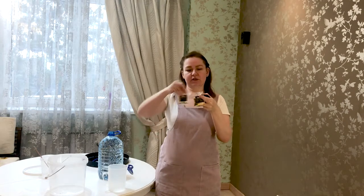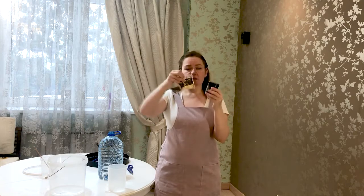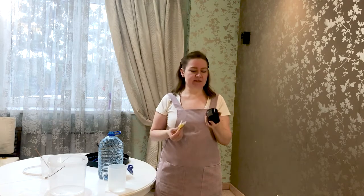Today we are going to make a solution using Aristoconcentrate. It has new packaging — a jar which has become even smaller, just 150 grams, and the packaging includes two sachets with an activator. We need to mix it with 4 liters and 800 milliliters of water. That's how we make a solution.